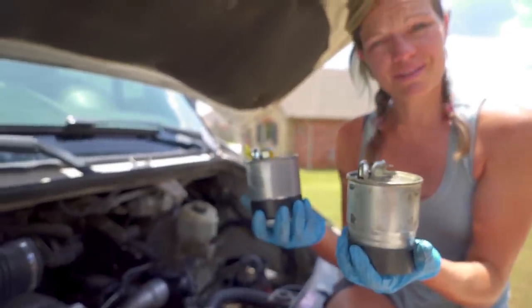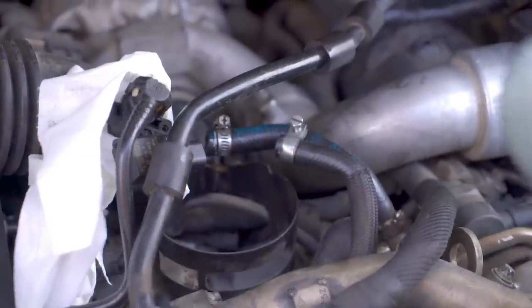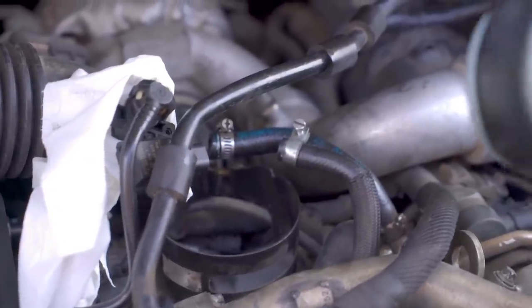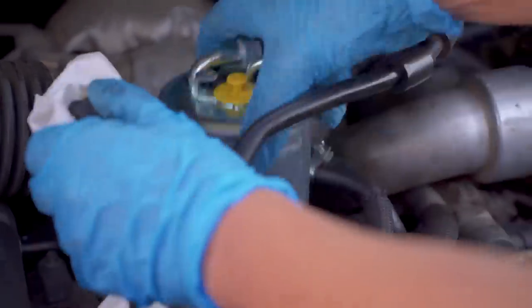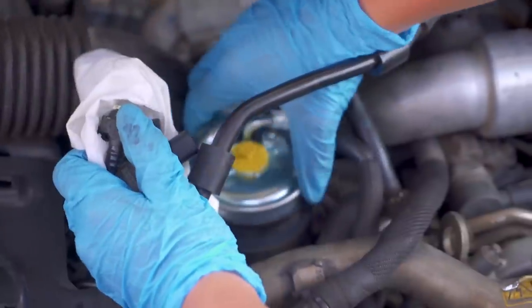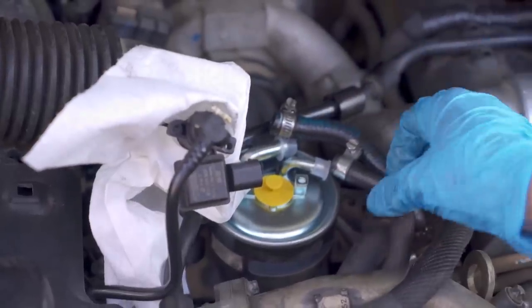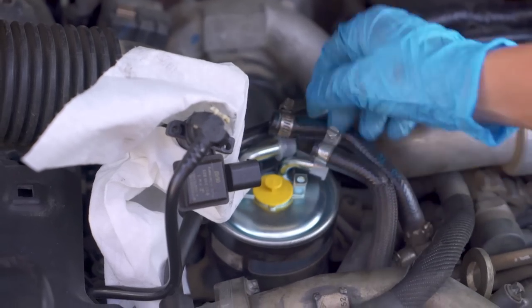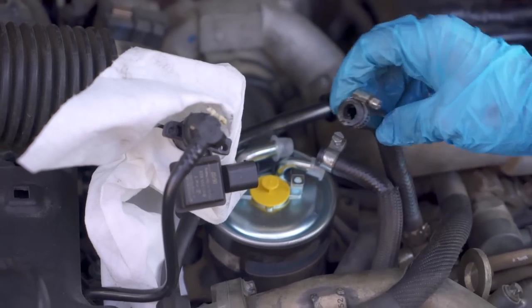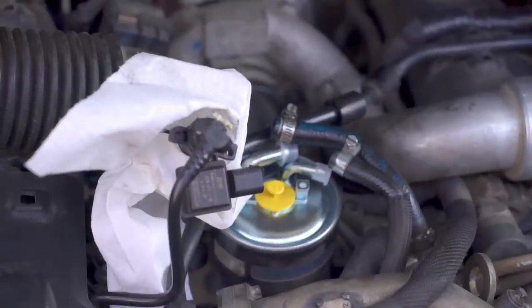So we're ready to install the new one. Putting the new one back in is basically just the reverse of taking the old one out, so we're going to put it in the harness. Now would be a fantastic time to check your fuel lines and make sure they're not too worn. We do have one that is worn out, so we're going to put this all back together and then order that one and get it replaced.